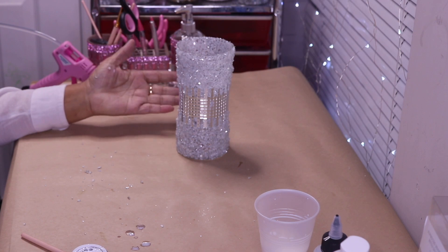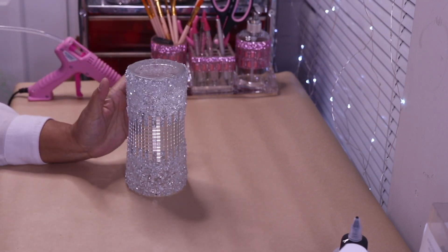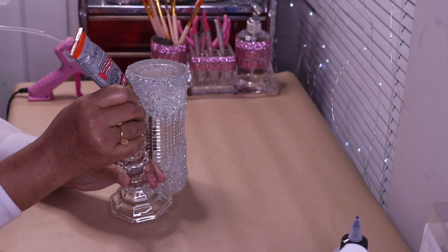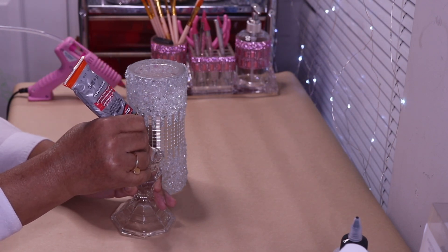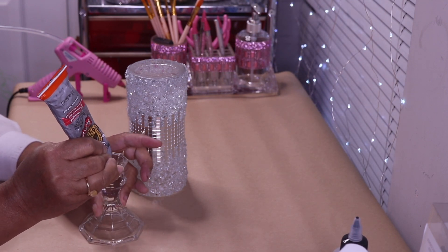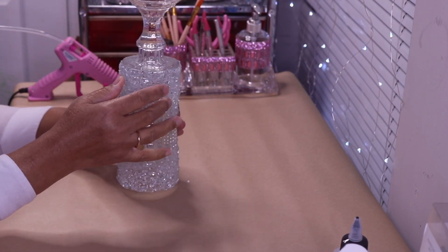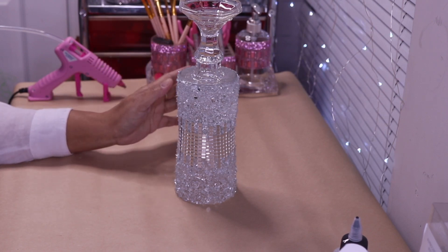I'm going to let it completely dry and come back to see if there's anything else I want to do. The crushed glass is now completely dry. To finish this off I'm going to add one of these Dollar Tree candle holders right on the bottom. I have some Gorilla Glue and I'm just going to put it right around the top and then place it right in the center. I'll let it sit overnight, then come back, put the candle inside, and show you what it looks like.